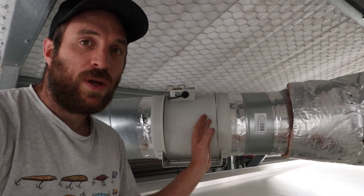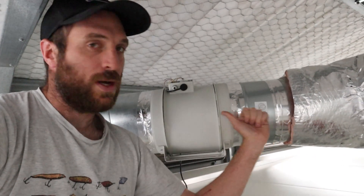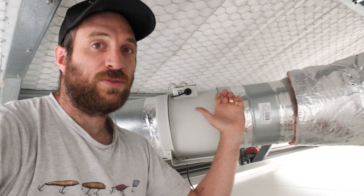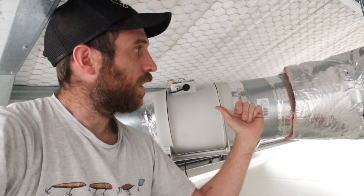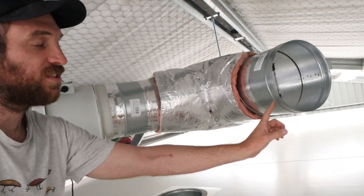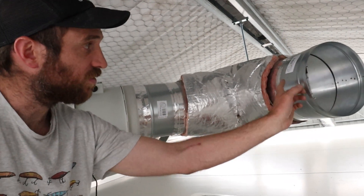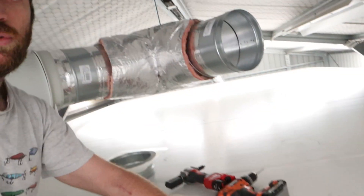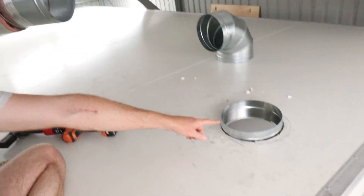There's one fan here mounted already, and that fan's going to be blowing air this way. Air is always going to try to take the path of least resistance, much like water does. So if we don't have these dampers in here, it could try sucking air backwards through this pipe here, through the fan. We don't want air coming backwards through this because it will be sucking it out of the fruiting room.